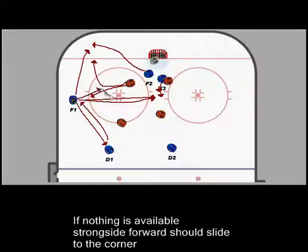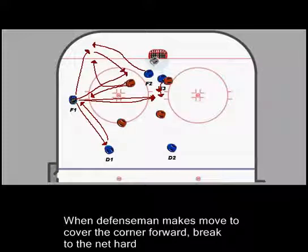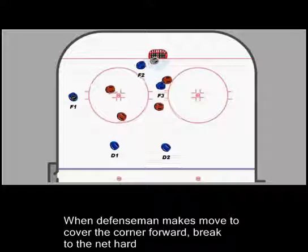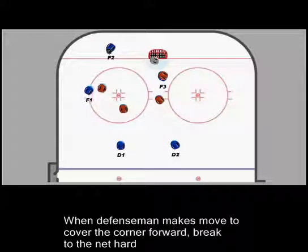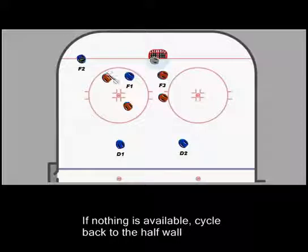If there's no pass here and this guy is under pressure, this forward will drop down to the corner. F1 can make a pass down to him in the hope that we bring this defender down to make a play. Once he turns his back on F1, F1 cuts in here, we look for a pass and we try to get off a shot. F1's holding the puck here, looking to make this pass across. F2 is dropping down into the corner here to work a cycle. F1 will drop the puck down to him as this defender makes the move. F1's going to cut in behind him in the hope that we can hit that pass for a quick shot.